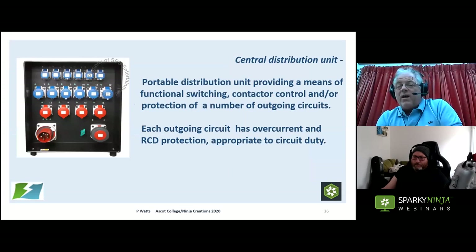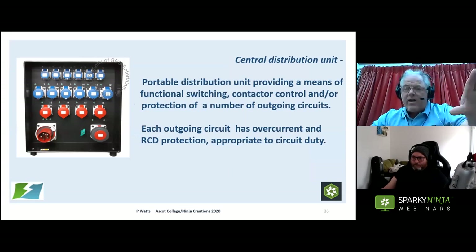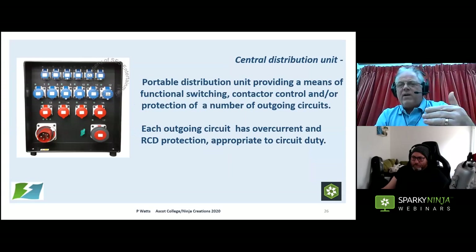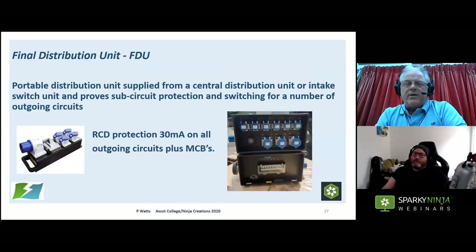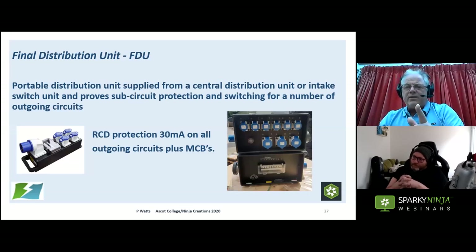We then have the Central Distribution Unit — the CDU — which acts like a load centre. We drop these at appropriate points around the installation and fan out from them to final distribution units before going down to final circuits. This means we can run fairly large cables to these central points of use, which is important to reduce volt drop. The Final Distribution Unit — FDU — is dropped nearer to the loads. We're trying to keep that last length of cable to the light fitting or catering unit as short as possible. Each FDU should have RCD protection, and all outgoing final circuits should be 30 mA instantaneous RCBO protected.